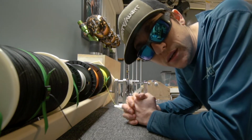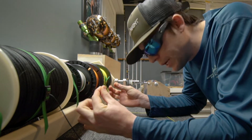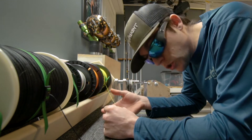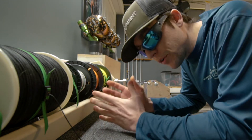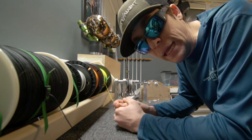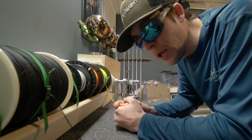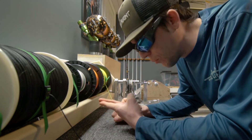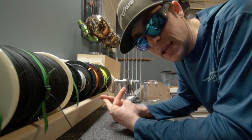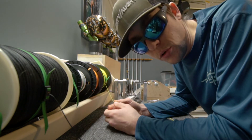My favorite is the FG knot. I like the FG knot because it's a thinner profile — it goes through the guides much, much easier. It's also a stronger knot. However, the one downfall with the FG over the uni-to-uni is that it is a pain to tie. You guys can tell me in the comments that I'm wrong, but if you're on a rocking boat or it's pitch black, it's a harder knot to tie. I like the uni-to-uni because I can tie it anywhere, basically with a blindfold on.